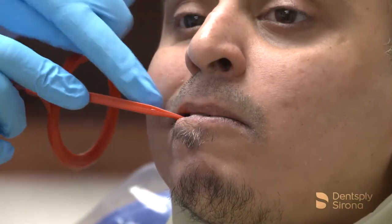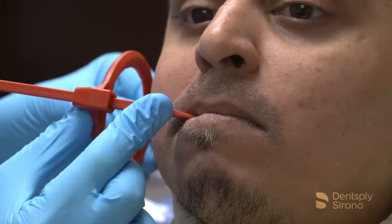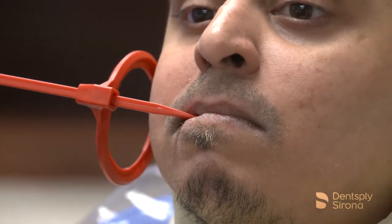Position the holder in the patient's mouth and slide the ring close to the patient's face. Align the x-ray tube to the ring and take the exposure.